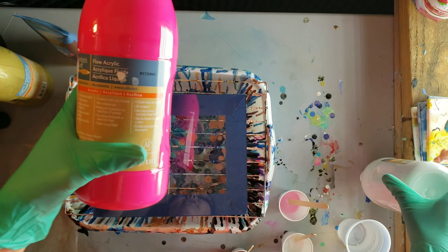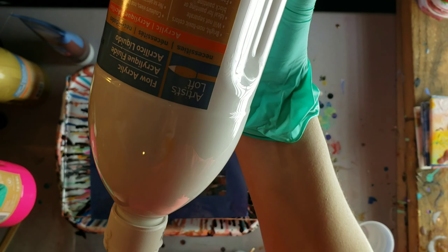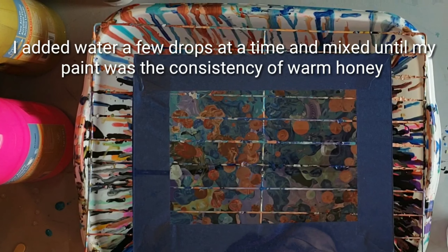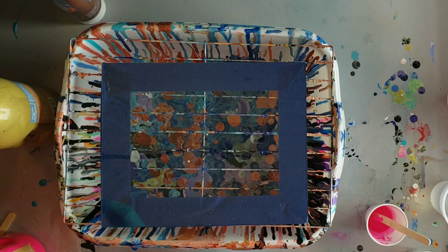I'm going to be doing a Dutch pour and my paints are just going to be mixed with water and that's it. I'm going to be using the Artislav Flow Acrylic in gold, magenta, and white, and then I also use just Artislav Acrylic paint in burnt umber.